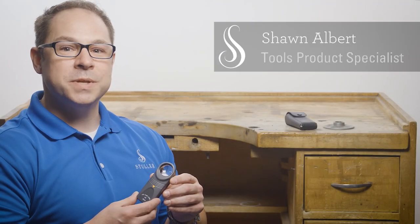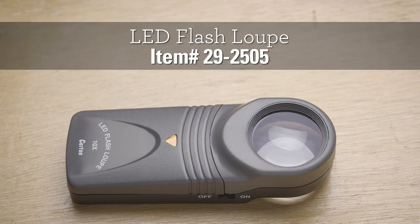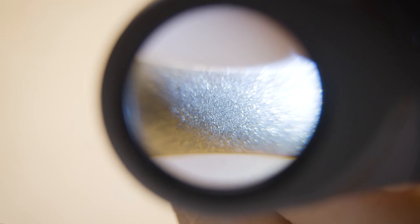This LED flash loop is what you need to get a close-up view of any piece you're working with. It's easy to use with the 10x magnification of a 27mm wide lens, providing a great field of view.